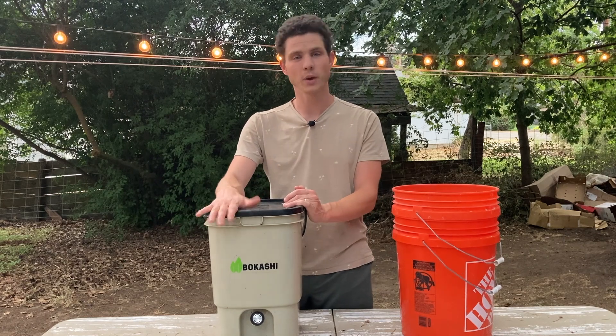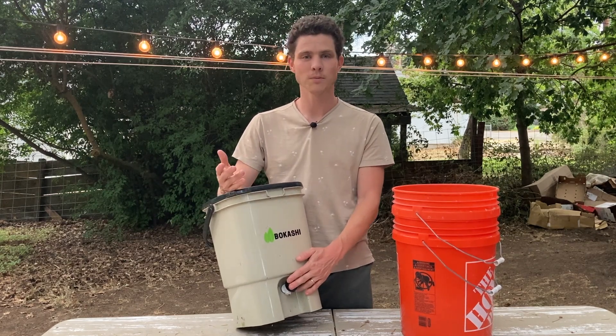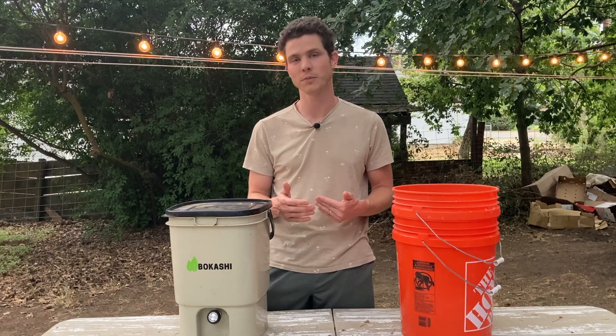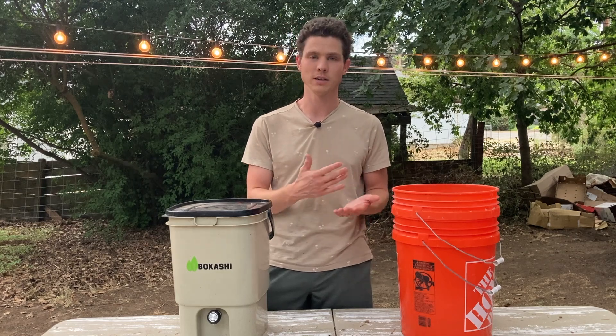These buckets are really sturdy, the spigot works great, they come with a nice tamper that works well — they're just an all-around great option. Of course, there are several buckets on the market that likely work just as well. If you're going to invest in some buckets, whether you make them yourself or buy them pre-made, I recommend that you obtain at least two. The reason is that once you fill a bucket, in order to finish the process you'll have to let the whole bucket ferment for an additional two weeks, meaning you would be out a Bokashi composter for those two weeks. If you have a second — and depending on how much food waste you're producing, a third bucket — you'll be able to keep fermenting your new food scraps while you wait for the other bucket to finish.